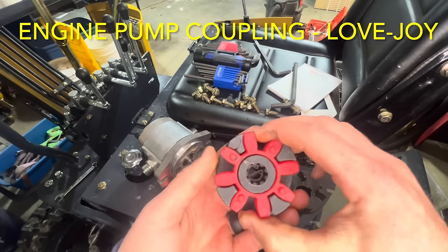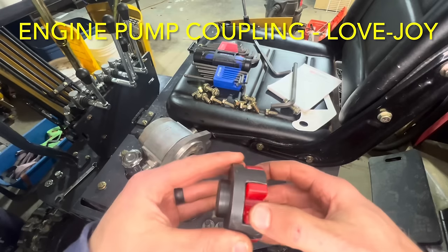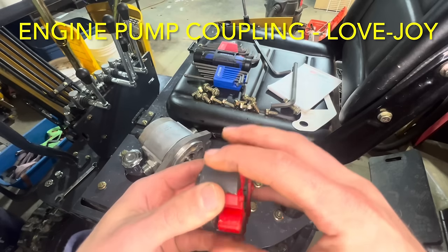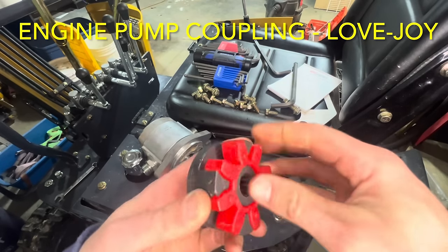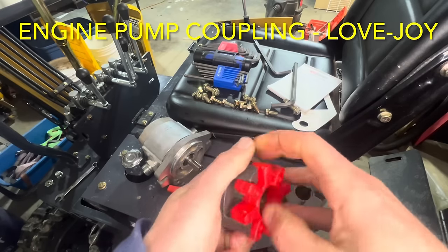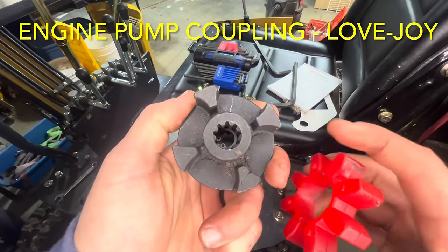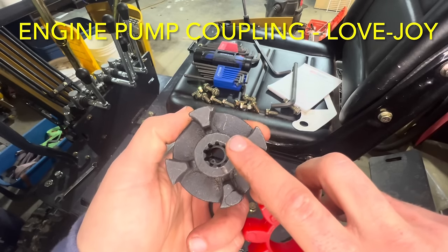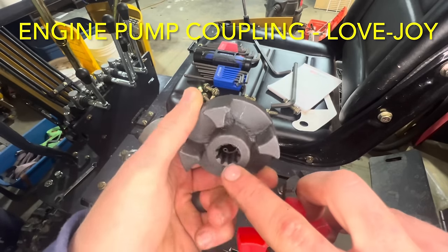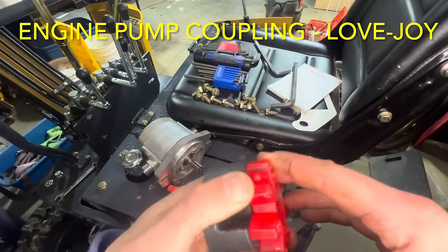Lovejoy couplings are fantastic - they are there to dampen vibration between the engine as it's driving and the pump as it's being turned, through the use of this little isolator. This part sometimes wears out, but beyond that it's pretty much maintenance free. They do sell new urethane inserts to rebuild them if you have severe hours on yours. On this side we see splines cut in here - this pump is driven off these splines. There is no set screw; everything is just the contact between the pump splines and the coupler.